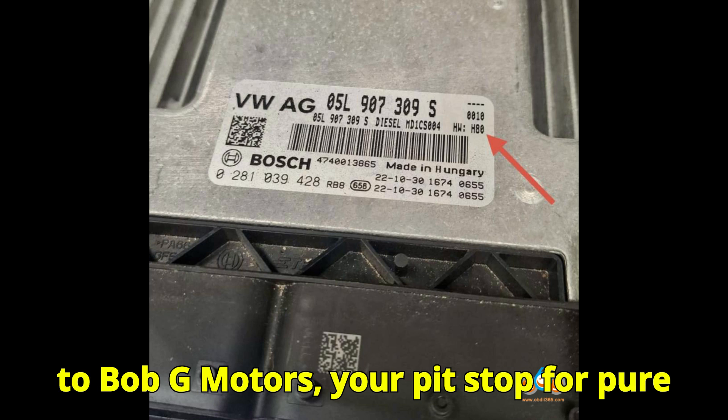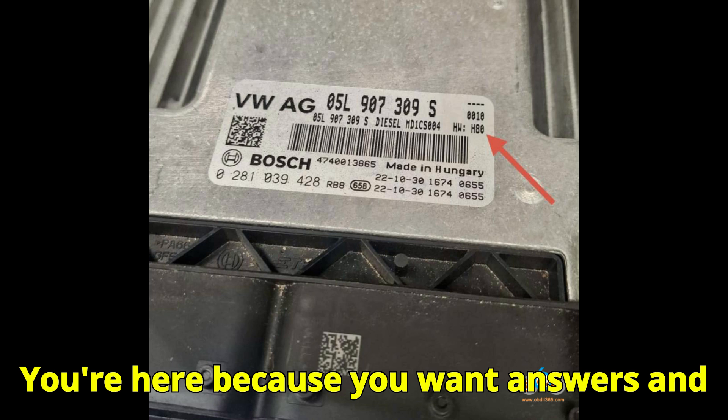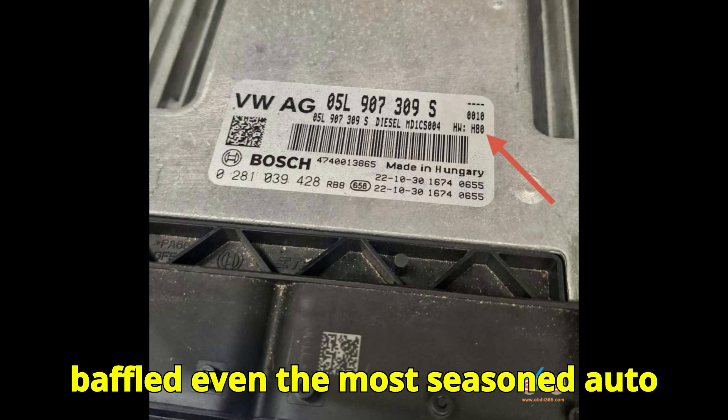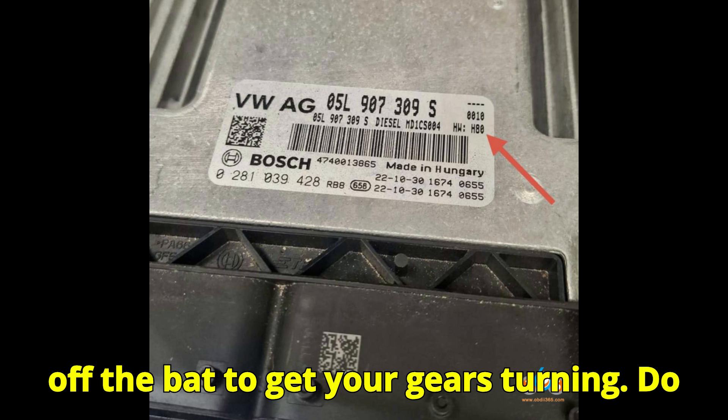Welcome to Bob G Motors, your pit stop for pure automotive power, passion, and precision. You're here because you want answers, and today's topic is one that's baffled even the most seasoned auto techs. Let me ask you a question right off the bat to get your gears turning.